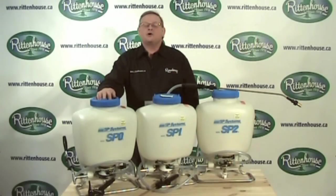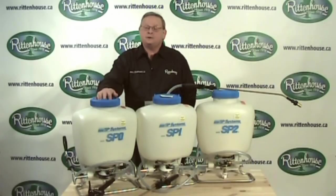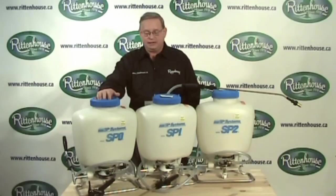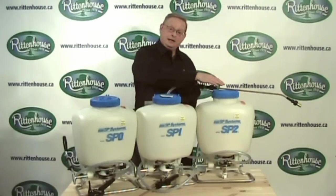Hello, I'm Bruce Zimmerman, host of the Open Line Garden Show and certified horticulturist for Rittenhouse.ca. Today we're going to take a look at backpack sprayers — we're going to do a series of short videos to help you decide which backpack sprayer best suits your needs. We're going to start with the SP Professional Series: the SP0, SP1, and SP2.